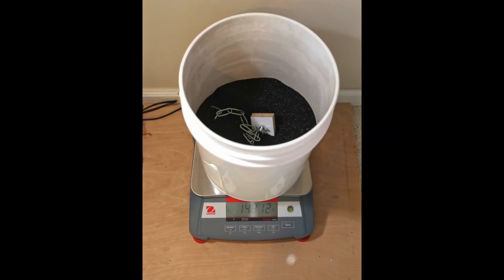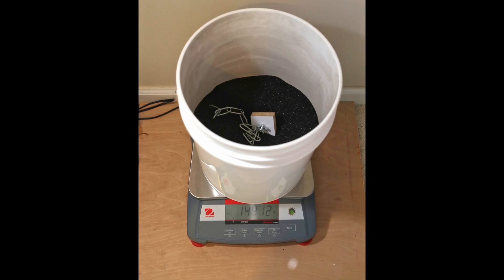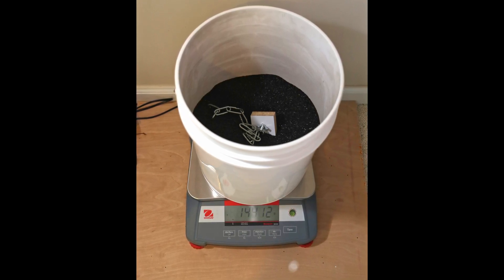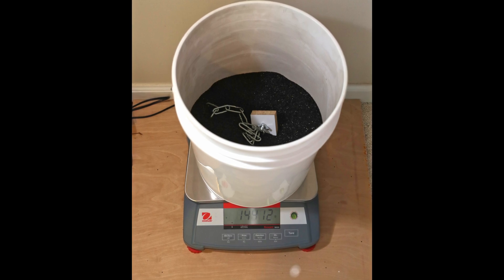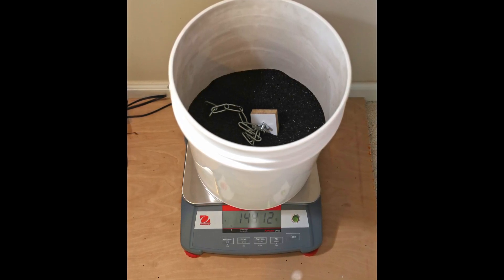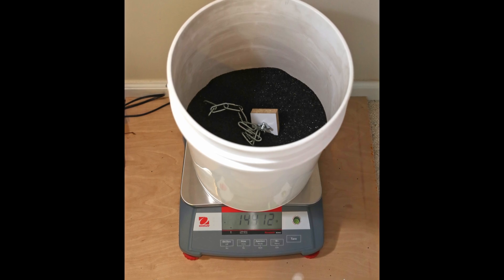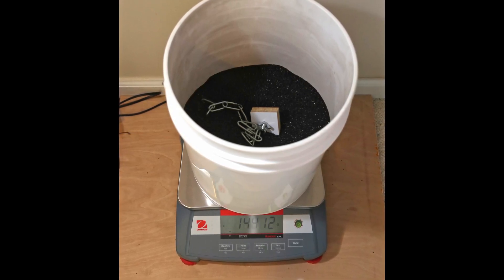Somewhat surprising to me, this time it didn't hold the full load and failed at 14.412 kilograms. I'll go into more detail in future videos as to why this surprised me, but for now it means that the most likely reason was that some internal damage occurred during the previous 15 kilogram test, or that I set up the loading block and tower in a slightly different way.